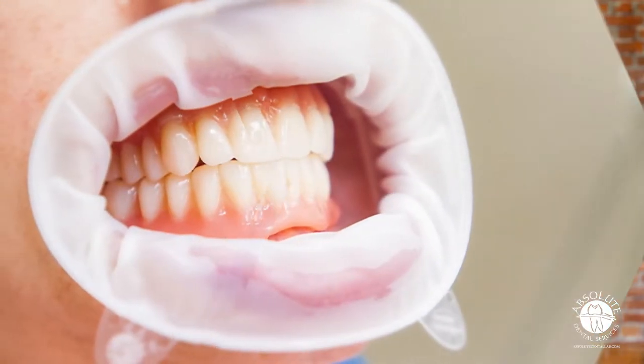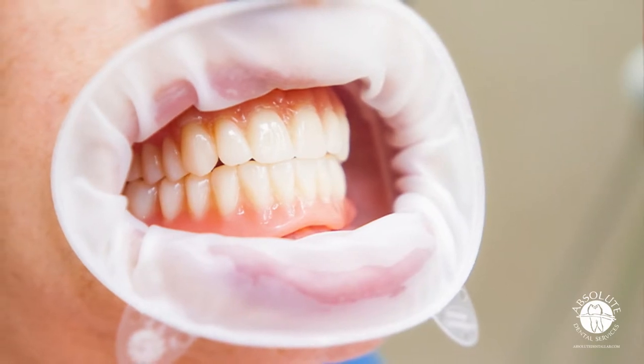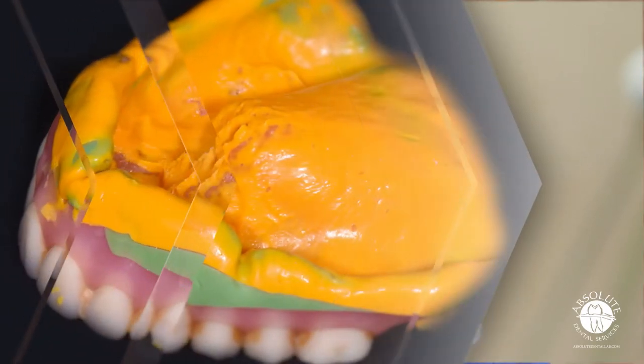First and foremost, make sure that your patient has a positively fitting denture. If the denture fits loose, so will the guide. If a reline is needed, chair-side reline is acceptable. Please refrain from any soft relines. Impression material is acceptable, but please be sure to trim away any excess.